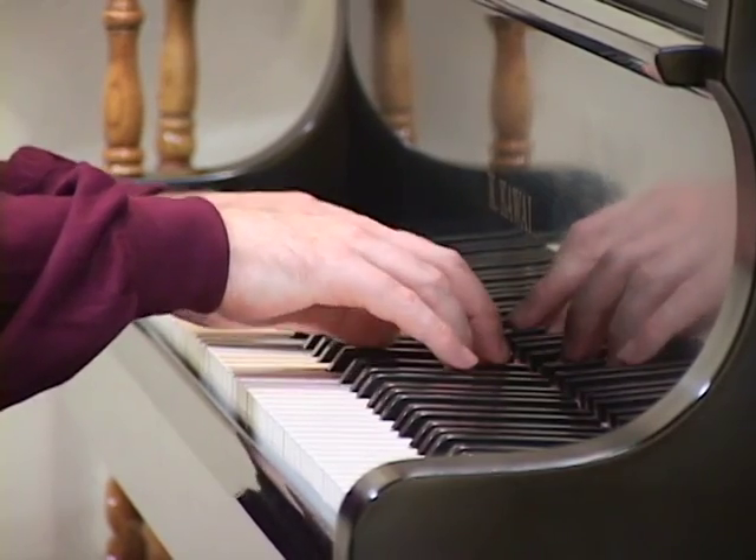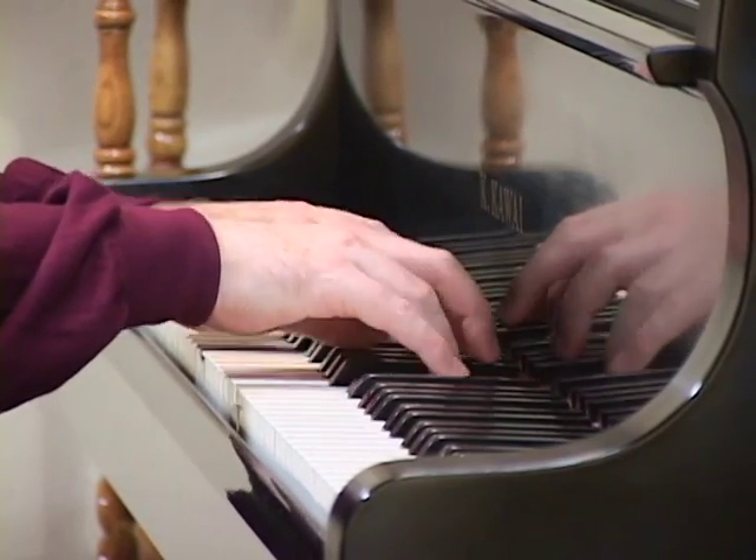The closer you move inside the keys, the harder it is to push the keys down. The solution to that is to get stronger.